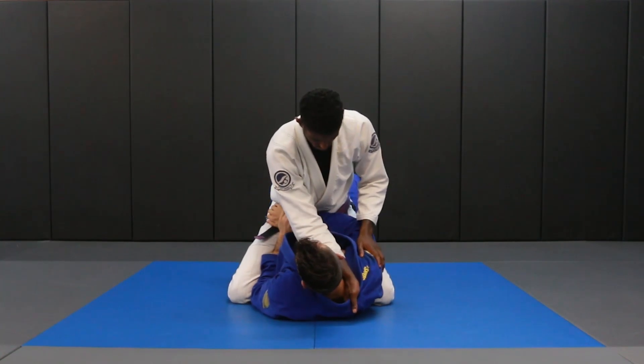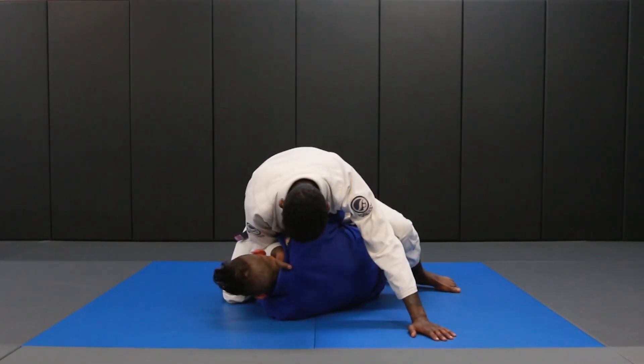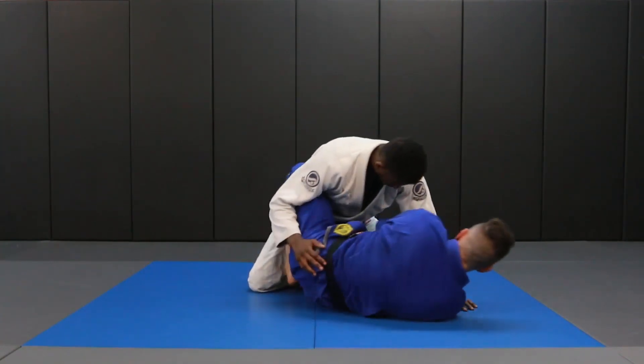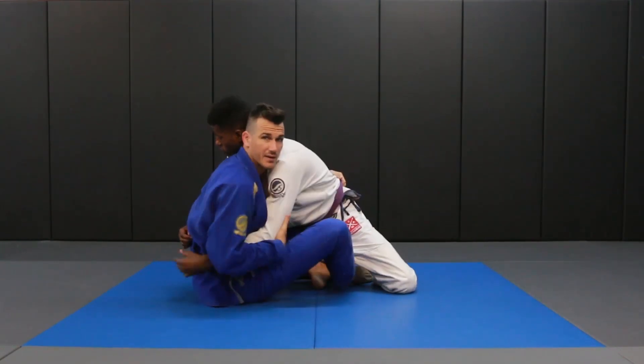I grab my wrist, I'm here, I'm going to bridge and get on my side. I'm going to open the knees and slide my knee through. Once my knee is through, I turn over to the other side, I'm just going to push, sit up, and we're going to finish in the butterfly guard.